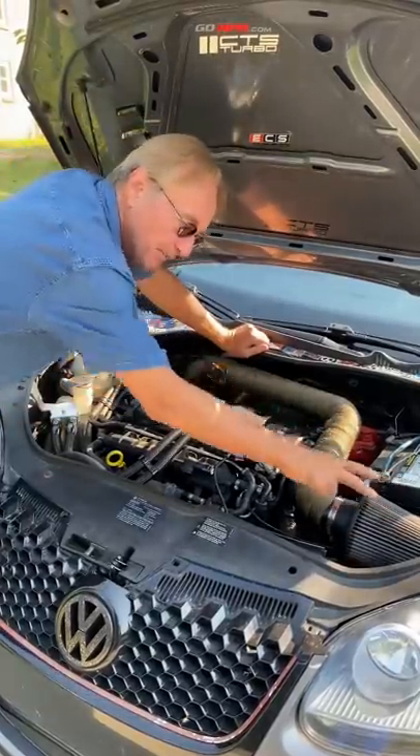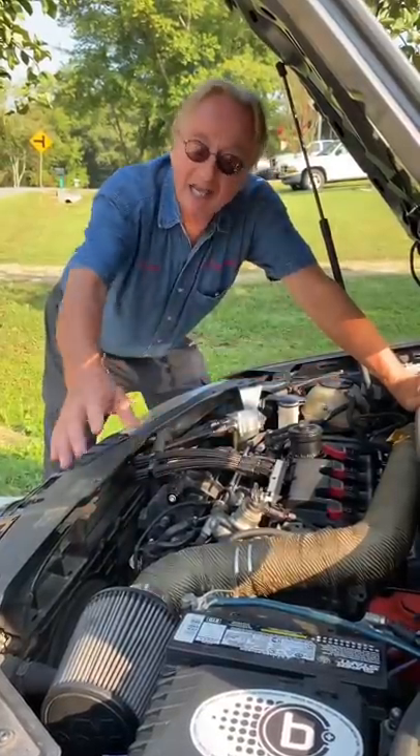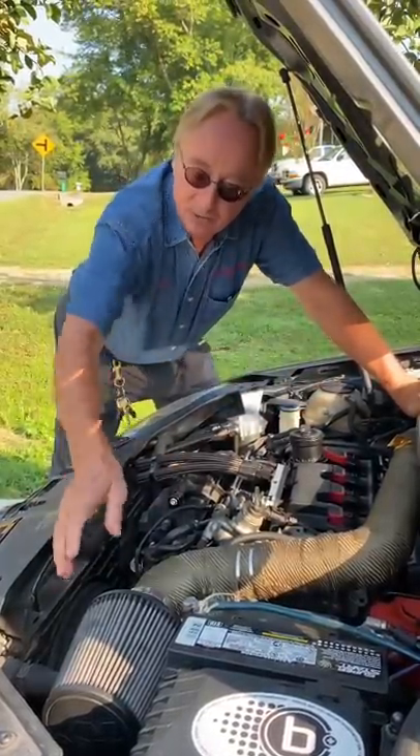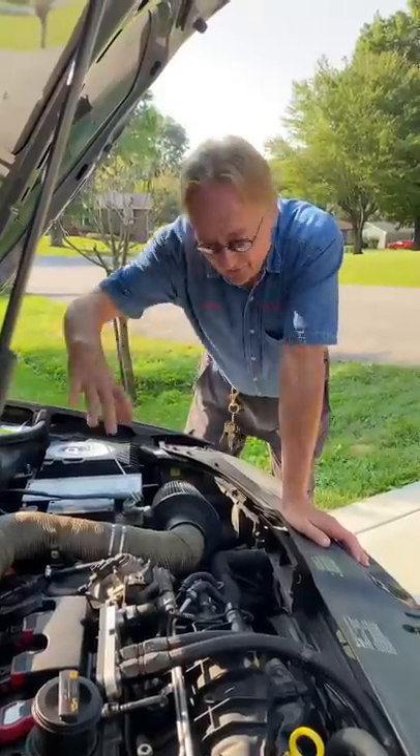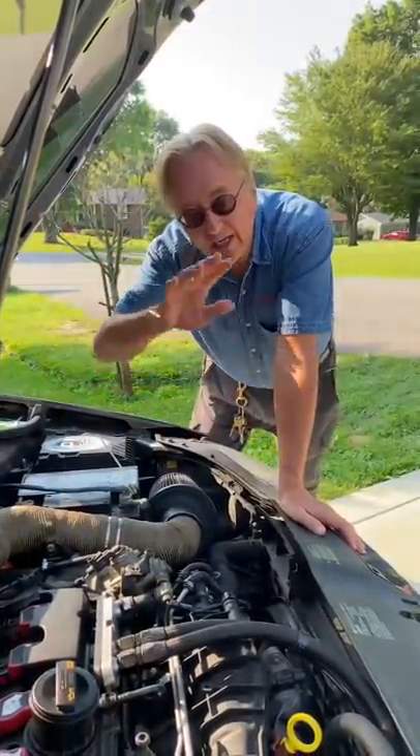Today I'm going to show you why it's not a good idea to put a cold air intake on your car. Yeah, they look cool and they make more noise because they're less restrictive, but engineers designed the original intake system for a certain distance and for a certain airflow.